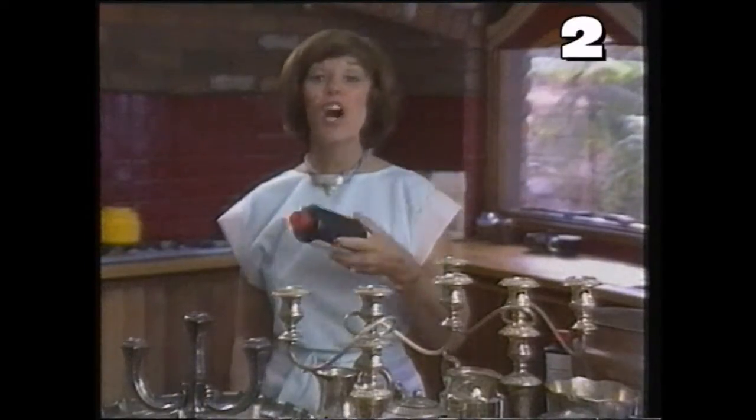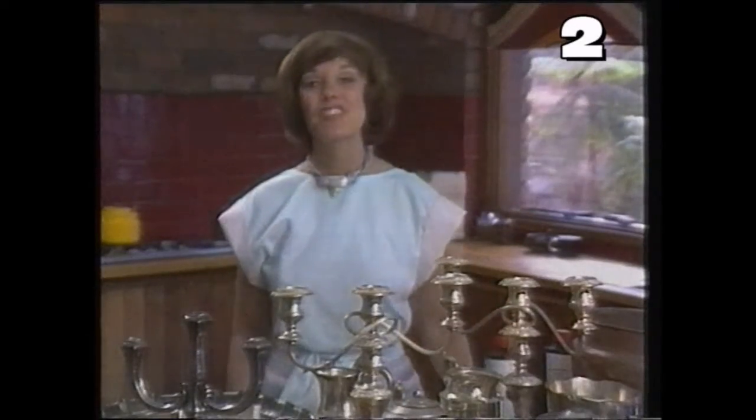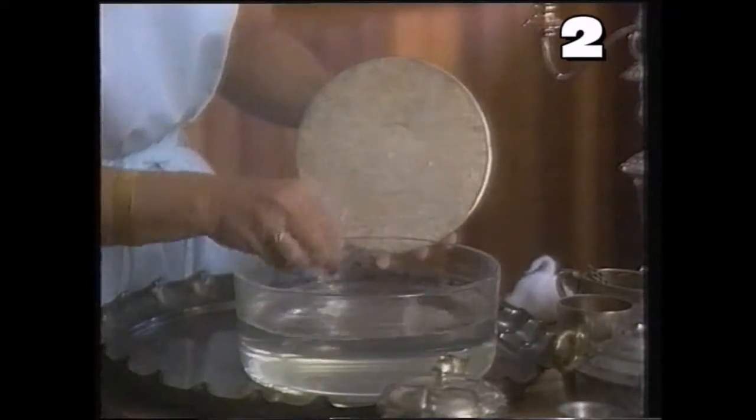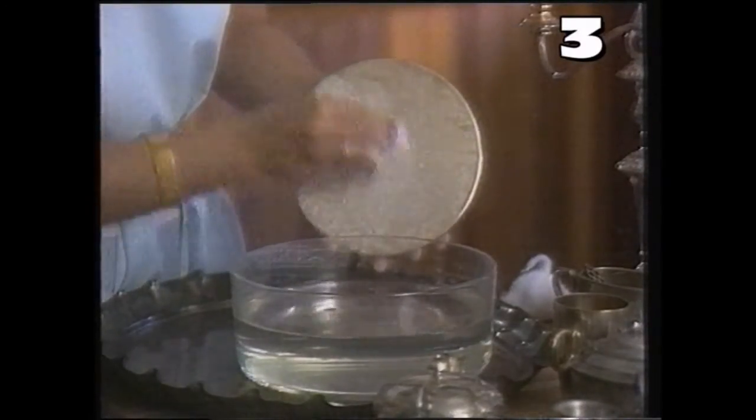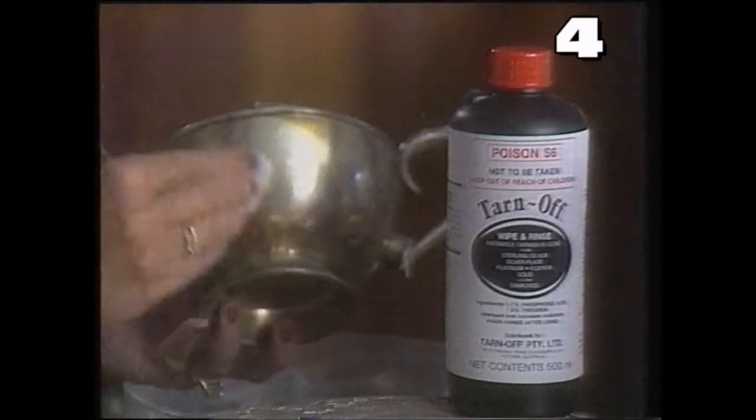With Tarnoff, you can clean a whole table full of silver like this in just minutes. Watch — Tarnoff is amazingly fast and easy to use. There's no rubbing and no scrubbing. Just wipe Tarnoff on and instantly the tarnish is gone, even from deep crevices and intricate patterns.